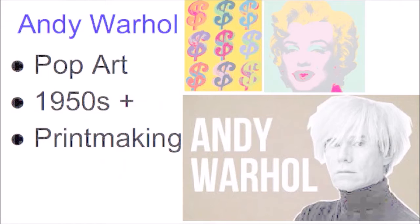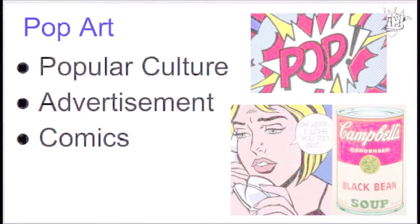Andy Warhol was a pop artist, kind of like how Leonardo da Vinci was a Renaissance artist. Pop art was mainly in Europe and America in the 1950s forward, and Andy Warhol was best known for his printmaking. The word 'pop' comes from popular culture, meaning things in our everyday life that we know about because it is popular. It also focused on advertisements as well as comics for style.